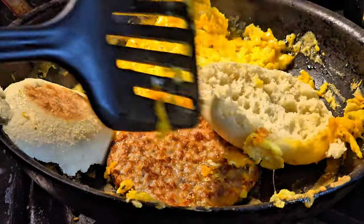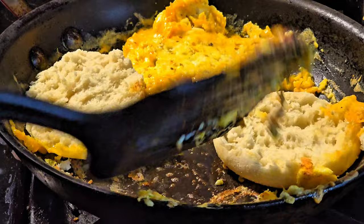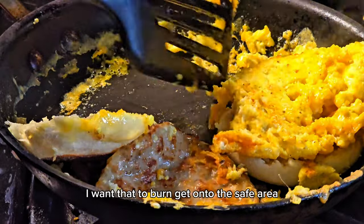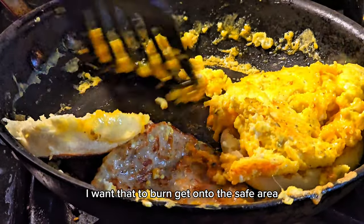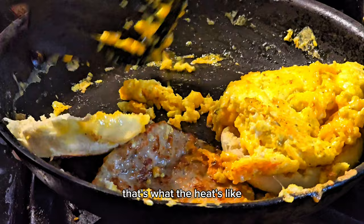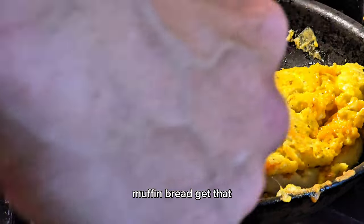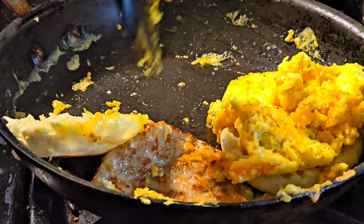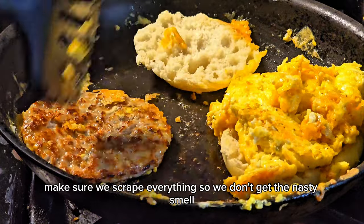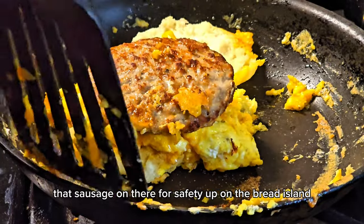It's cooking good — almost ready to put it on the bread. Move it to the safe area — like when you're in the ocean with wild sharks around you, that's what the heat's like. Get that scrambled egg up on an island — the bread island, the muffin bread. Get all that good gooey egg, make sure we scrape everything. Bit of sausage on there for safety, up on the bread island.